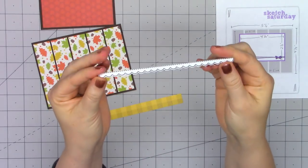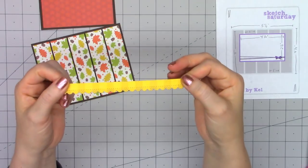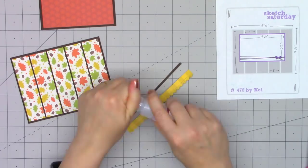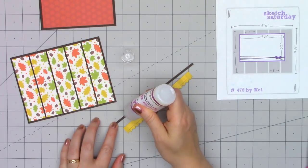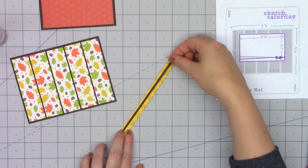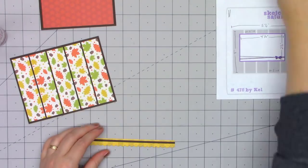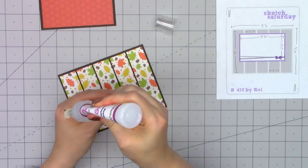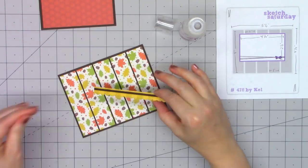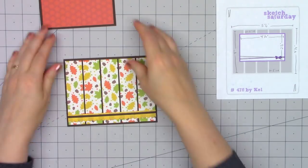I pulled out some yellow checkered paper and one of Queen & Company's brand new border dies. They recently released four different border die sets and still have all of them as a bundle on sale — I'll include a link in the description box. Just to add a little extra interest to this strip, I cut out a really thin piece of brown cardstock and adhered it with liquid adhesive to the top of the border strip. Sketches really are just a starting point of inspiration.